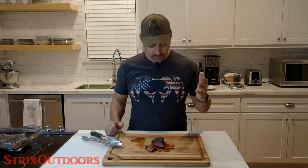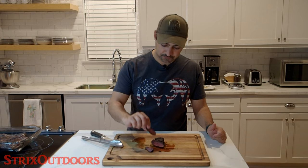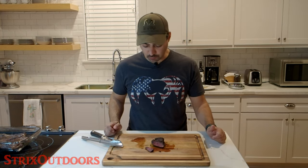Now for the moment of truth. It looks great, it smells great — let's give it a taste. Mmm. That is so good. That tastes very much like a beef steak or a very good piece of venison. I definitely think this is a winner. Give it a try and let me know what you think.